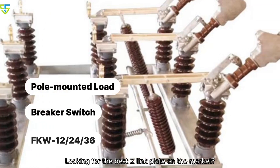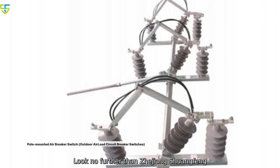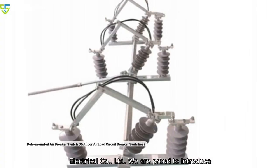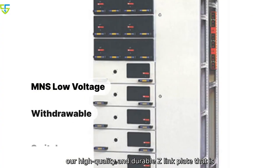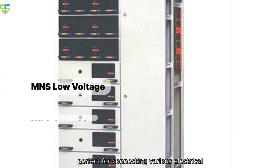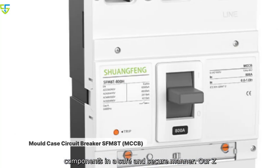Looking for the best Z-Link plate on the market? Look no further than Zhejiang Shuangfeng Electrical Company Limited. We are proud to introduce our high-quality and durable Z-Link plate that is perfect for connecting various electrical components in a safe and secure manner.